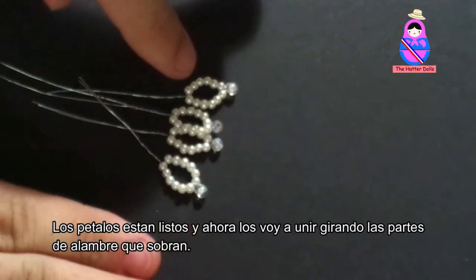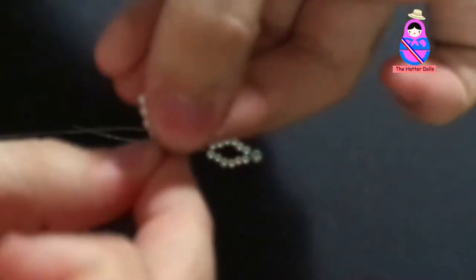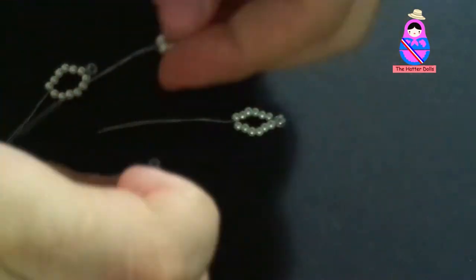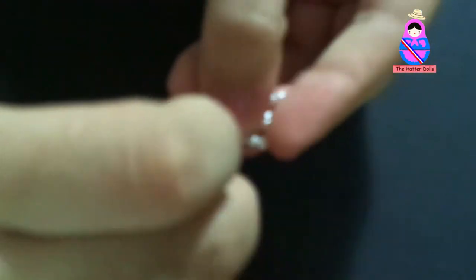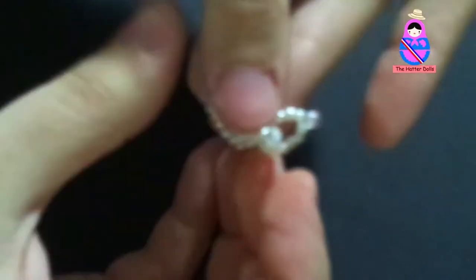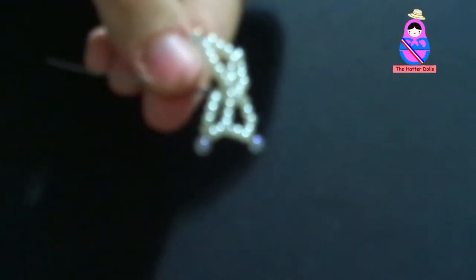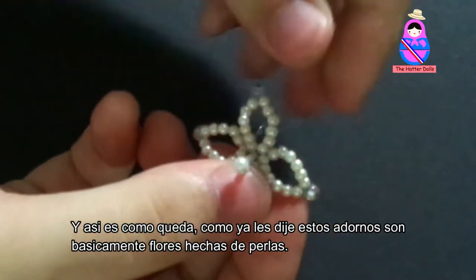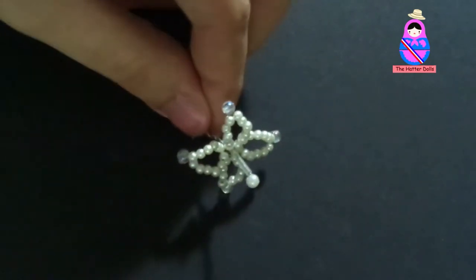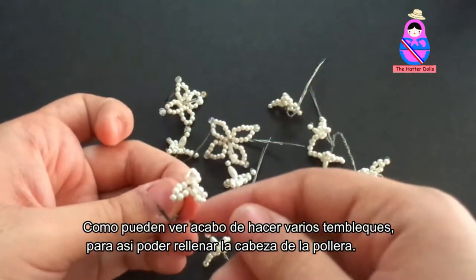The petals are ready. And now I'm going to join them by turning the leftover wire. And that's how it looks. As I told you, these ornaments are basically flowers made of pearls. As you can see, I just made more tembleque in order to fill the head of the pollera doll.